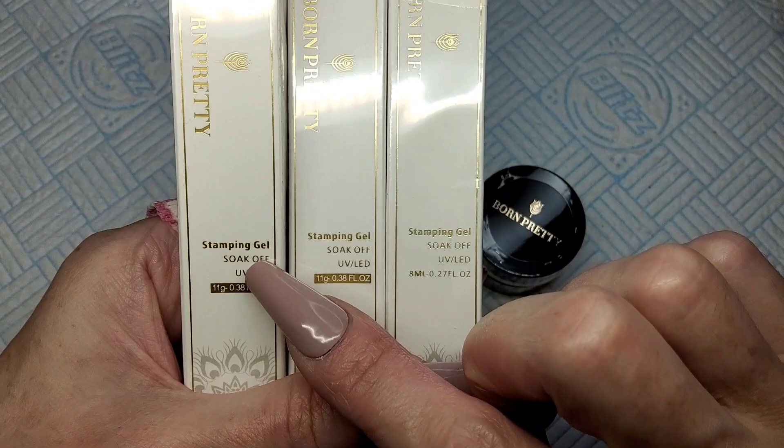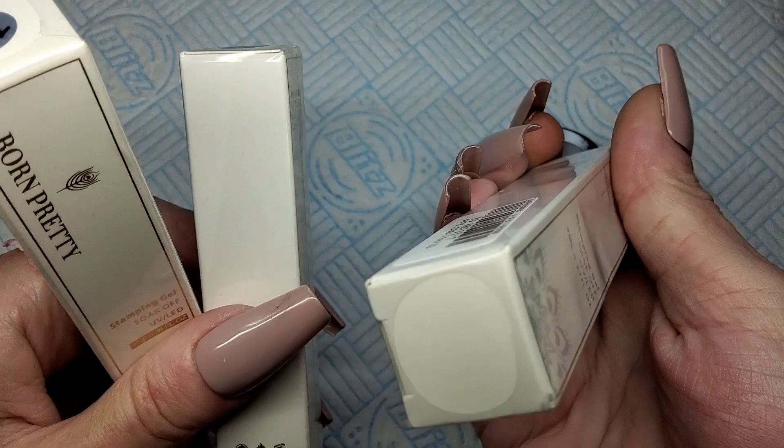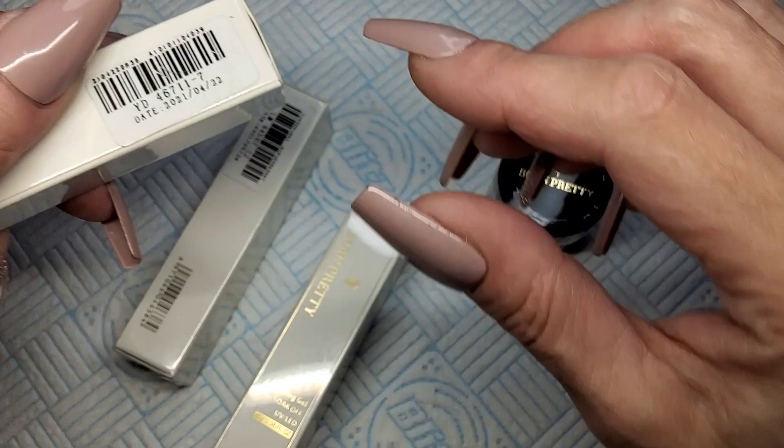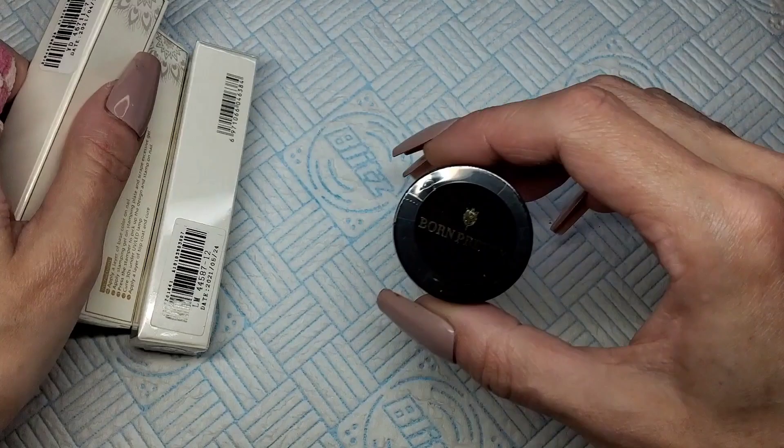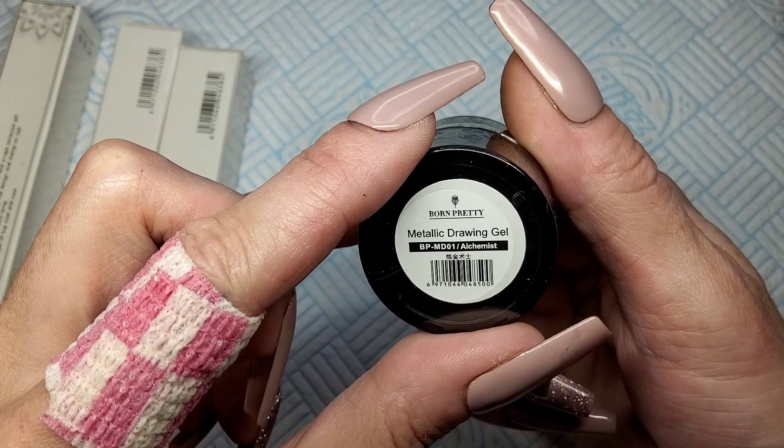So obviously I know these are stamping gels but I don't know exactly which ones. There's number 10, number 12, and this one hasn't got a number on it — but going off the barcode I think that's number 7, because these two say 10 and 12. So 7, 10 and 12. And then there's this pot on the bottom — it says metallic drawing gel alchemist.